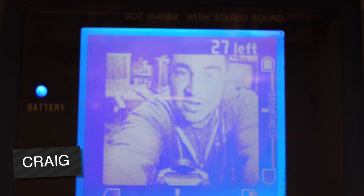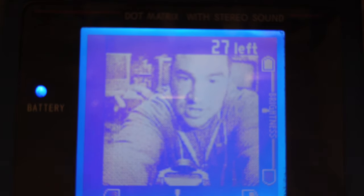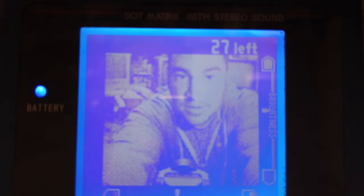Hey, how's it going? It's Craig. I'm out in the garage today and today we're looking at the Gameboy Camera and a handy little device I picked up to get your images off the camera onto your laptop. Let's give it a go.